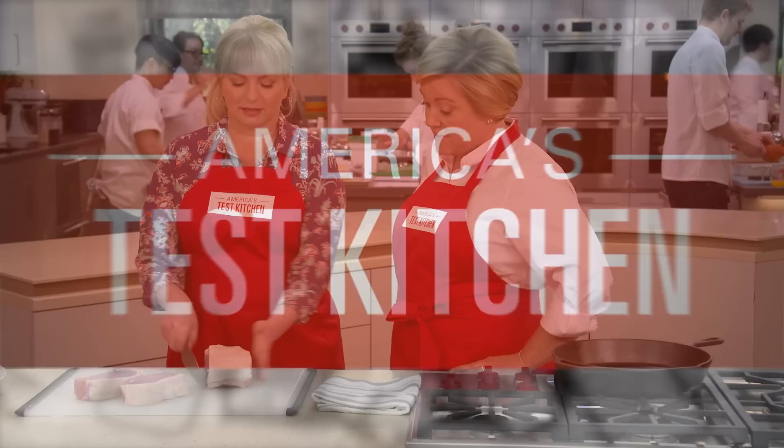Today on America's Test Kitchen, Bridget and Julia share the secrets to the best pan-seared pork chops. Jack challenges Julia to a tasting of white wine vinegar, and Keith makes Bridget the ultimate corn fritters. It's all coming up right here on America's Test Kitchen.